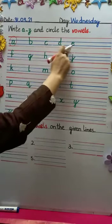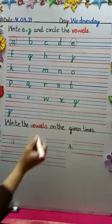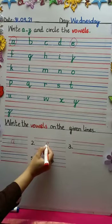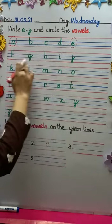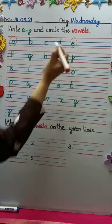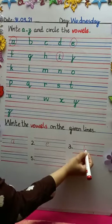All right. Now which is the second one? E. Number two — E. Then A, E, I. The third vowel is I — dot up here. Write I on the line.